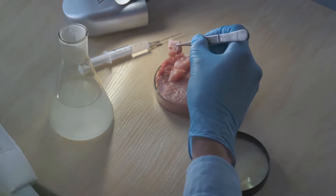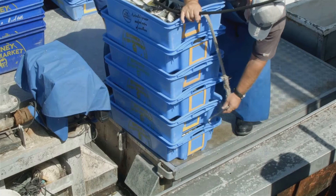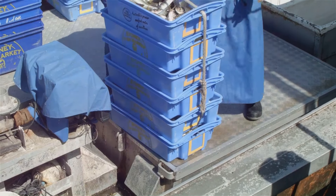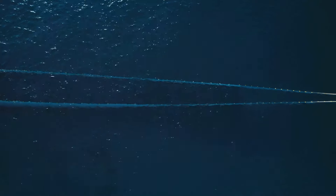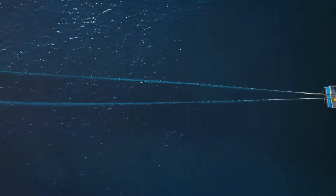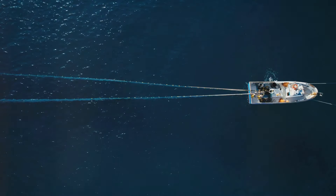Quality control is a continuous process, ensuring you get the best canned tuna. Strict measures are implemented throughout production, with samples regularly pulled for testing and analysis. This rigorous routine ensures product safety and quality. With quality control giving the green light, our canned tuna is ready for distribution — with labels and packaging complete, these cans are ready to hit the shelves of retail stores and markets, reaching seafood lovers far and wide.